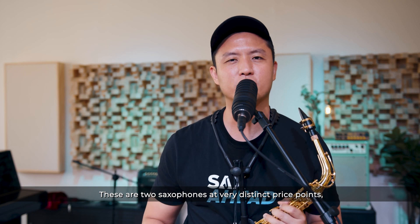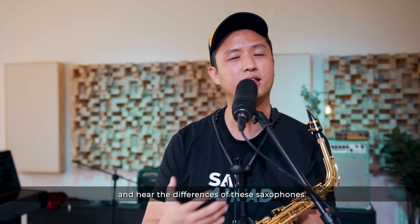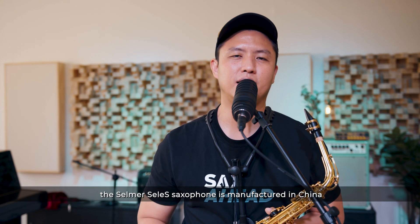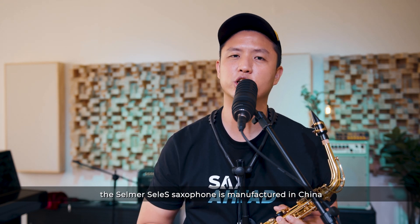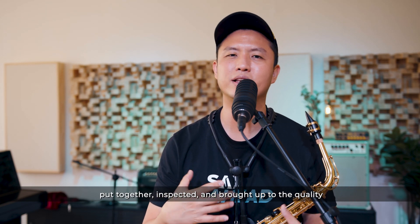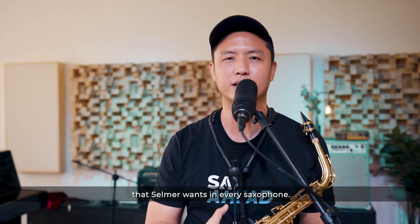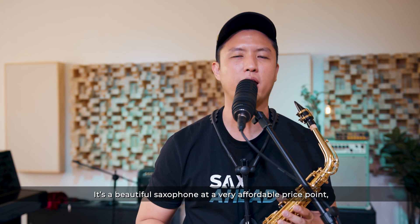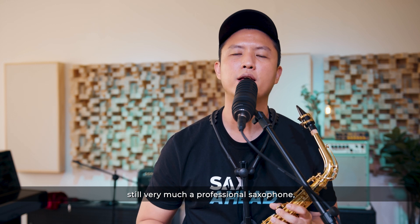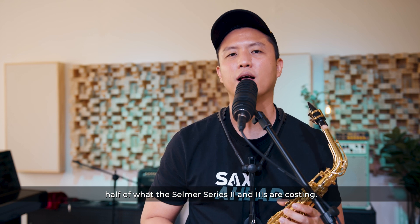These are two saxophones at very distinct price points, but I just wanted to help you to see and hear the difference between these two saxophones. As you might know already, the Selma Celeste saxophone is manufactured in China but brought back to Paris to be built, put together, inspected and brought up to the quality that Selma wants in every saxophone. It's a beautiful saxophone at a very affordable price point — still very much a professional saxophone, and it's costing probably about half of what the Selma Series 2 and 3 are costing.